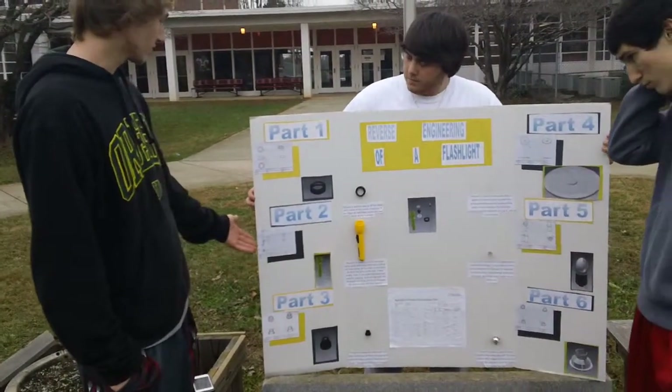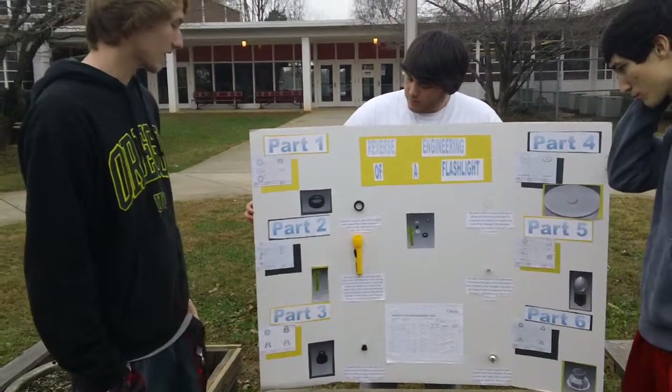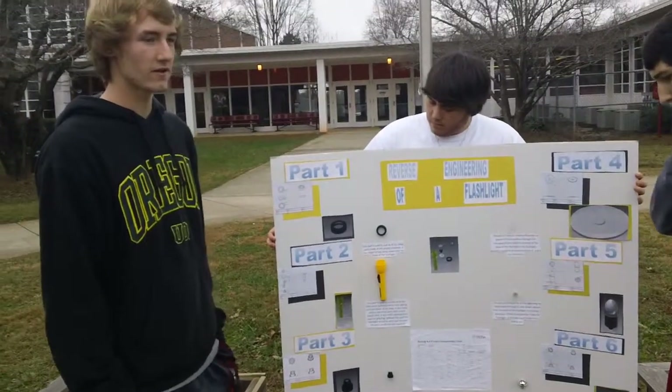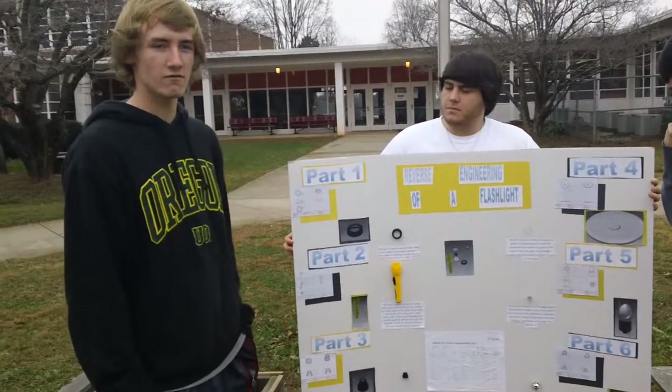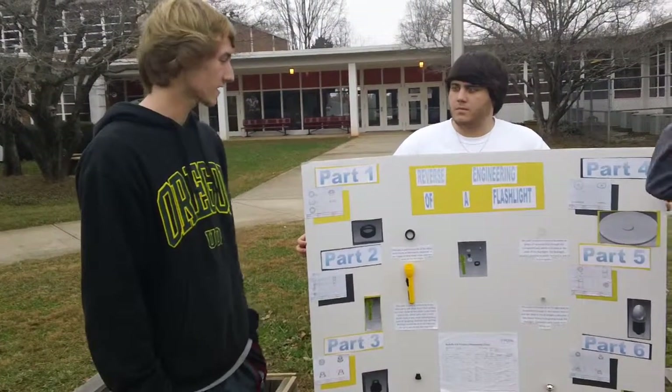And then part two, the body. The body is yellow. It has a button on it to help turn on the flashlight. This part is used to seal all of the other parts and contains them.